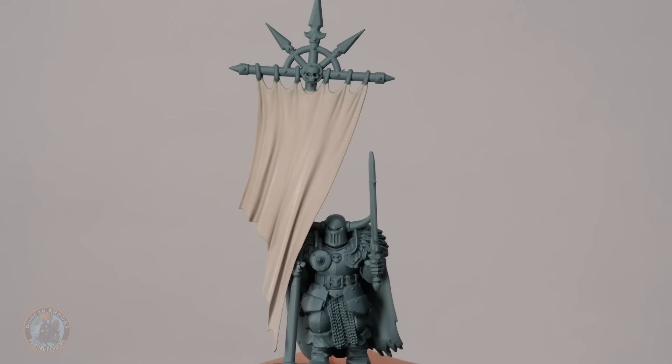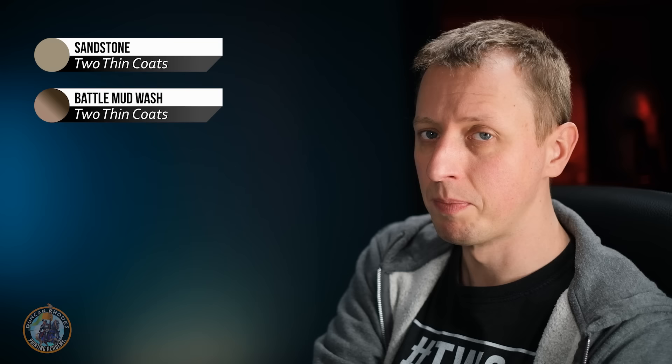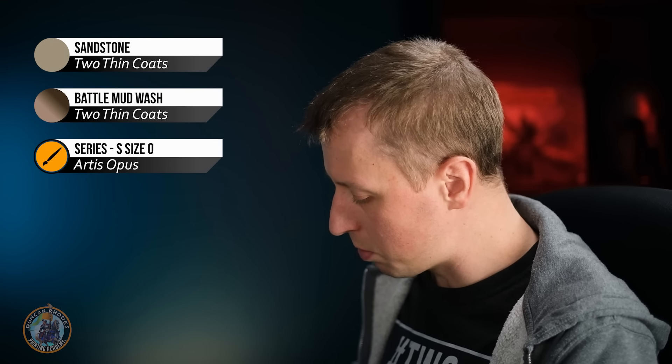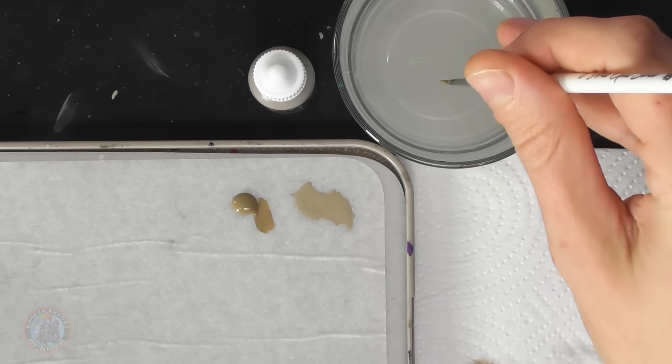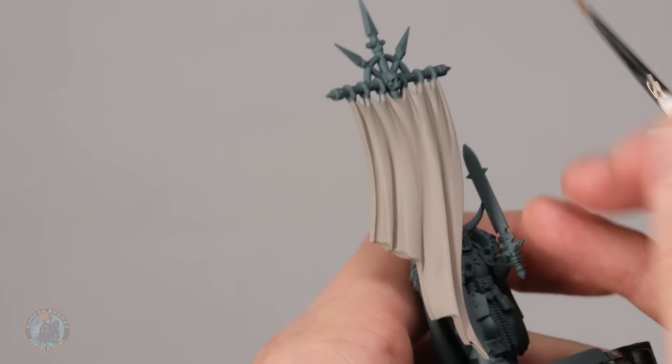Once you've finished building up an even base coat, start doing some shading. The first shade is quite soft, just to darken things down in the recesses, using a medium khaki colour — I'm going for Sandstone here. Then we use a dark brown wash run into the very deepest creases for definition. Apply the Sandstone with a size zero brush, thinned down with water to a slightly runny consistency, and run it into any recesses on the fabric.